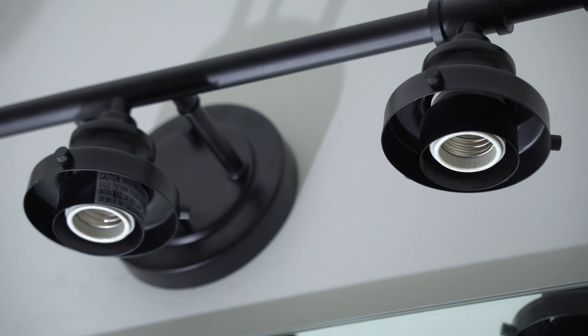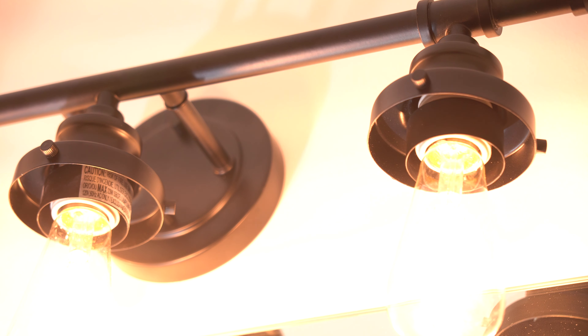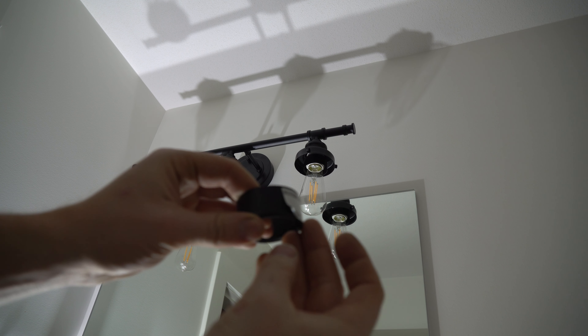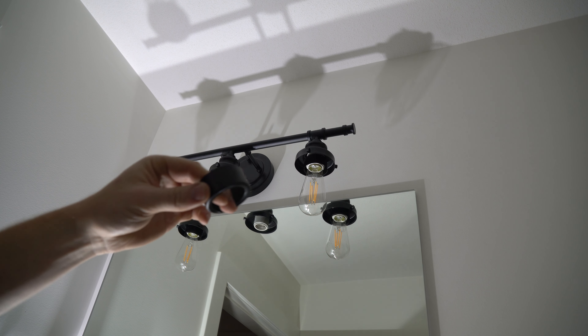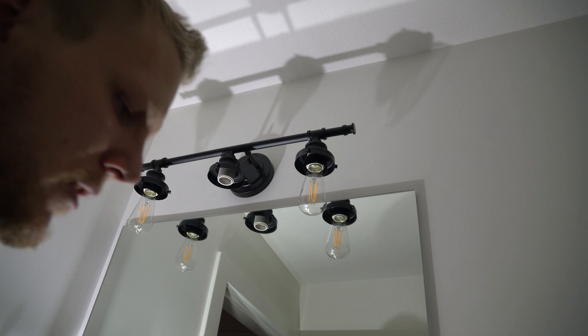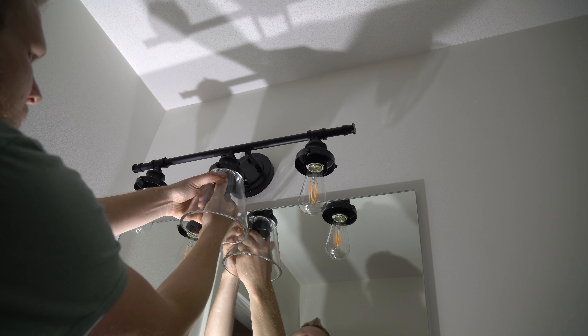We'll get these kind of sinched up so we can see how it's going to look. That's not looking too bad — you can always throw a level on the bar and then cinch these up once you think you're good. Make sure they're nice and tight. From here we can throw in a bulb and test to make sure your electrical is okay — go ahead, grab a bulb, put it in there, and let's do a test.